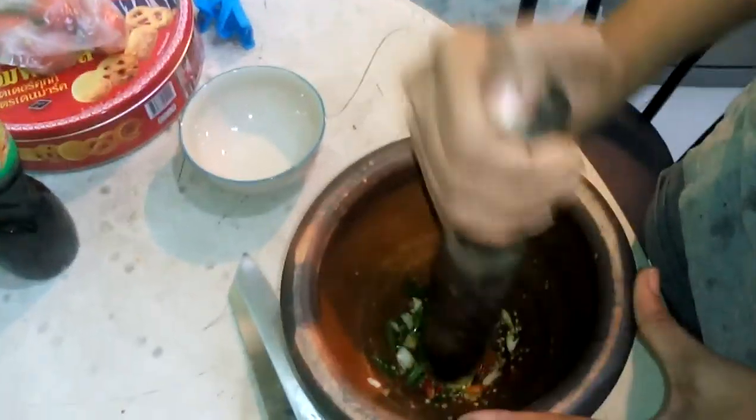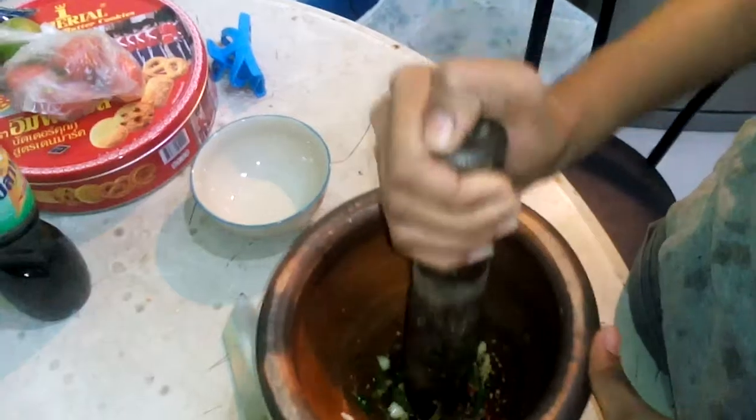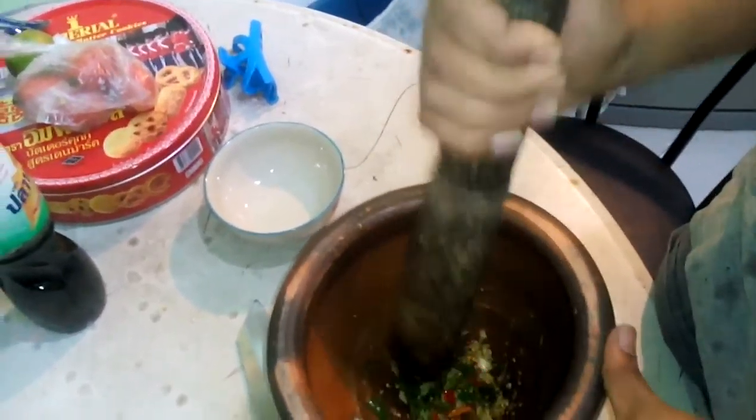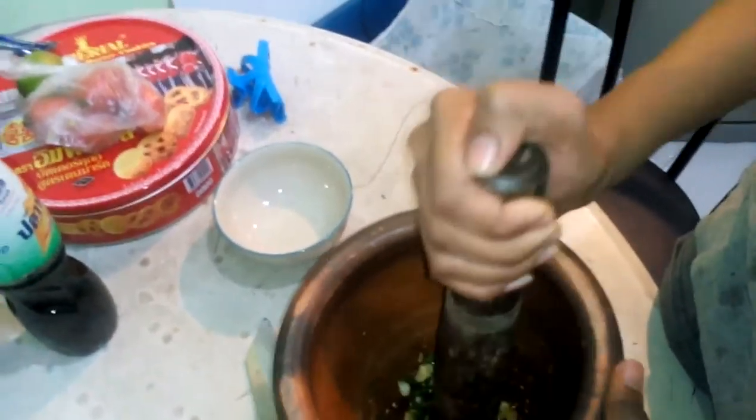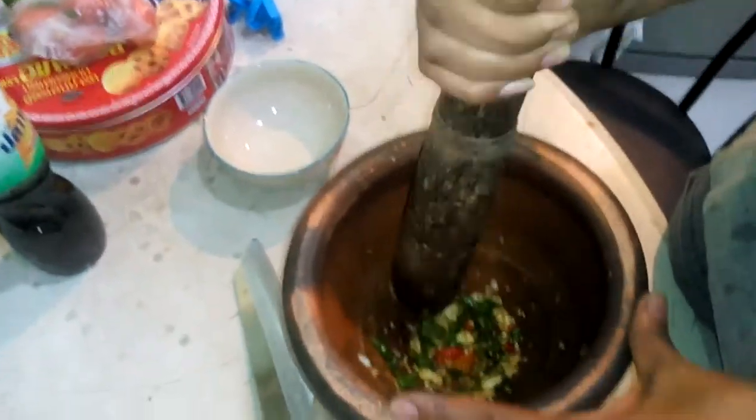In Thailand, the two fish cost us about — how much was it? About four pounds, maybe five and a half dollars, four dollars in Thailand. Obviously it's different elsewhere.